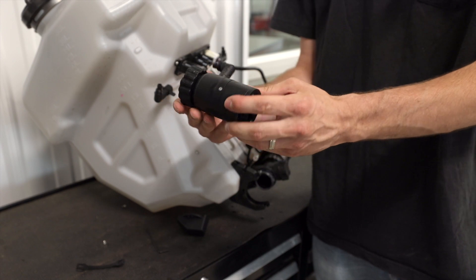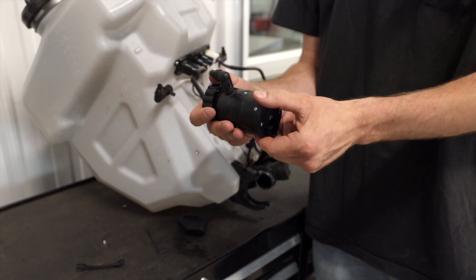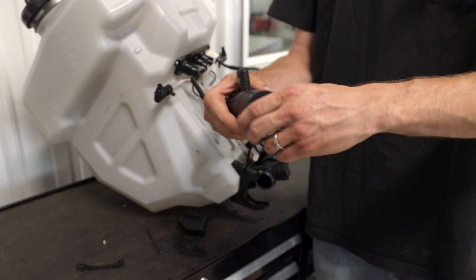Now we have the impeller pump off of the drone. And if you wanted to change out your pump motor or any parts like that, you can take it apart from here.